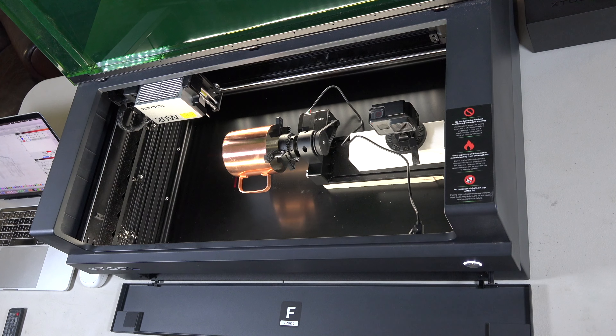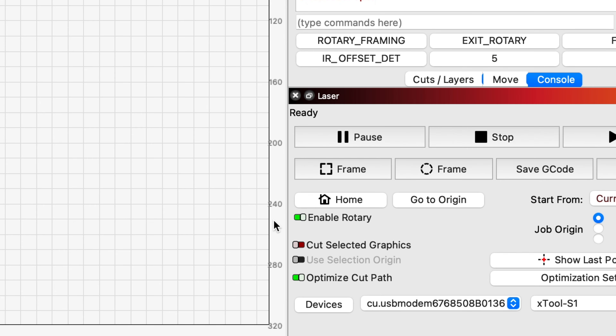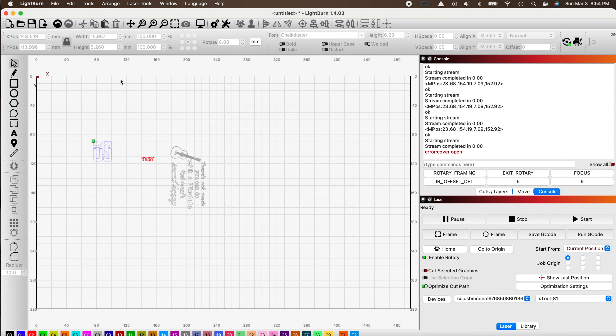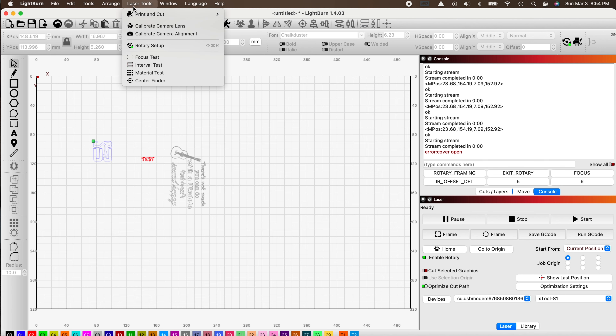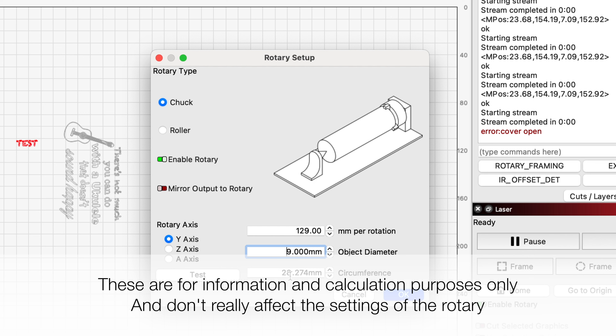We need to do some setup on the computer — in this case we're going to be using LightBurn. Make sure that your rotary is enabled. Then go up to Laser Tools and Rotary Setup. Make sure you have Chuck enabled and not Rollers, and make sure Enable Rotary is clicked. I measured the circumference of my cup and it's 289 millimeters, so we'll add that in.